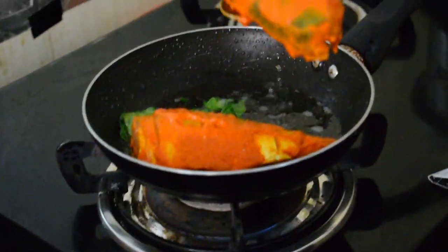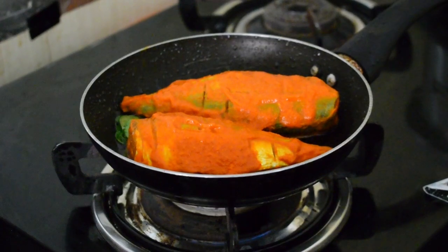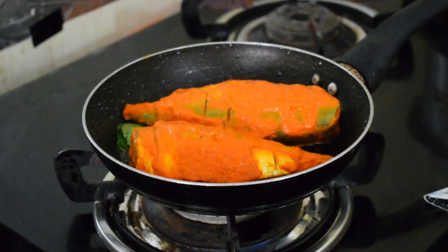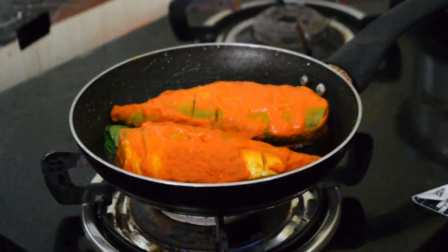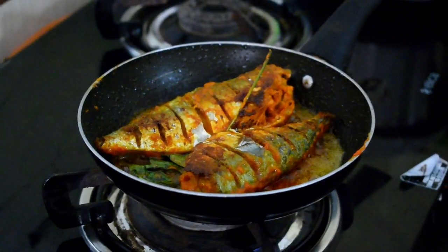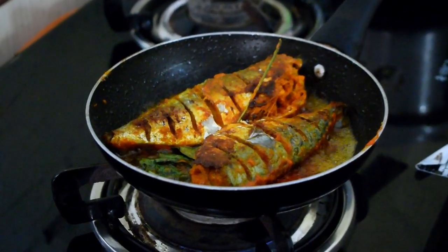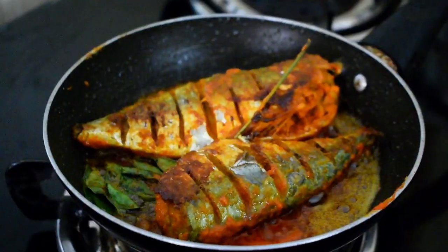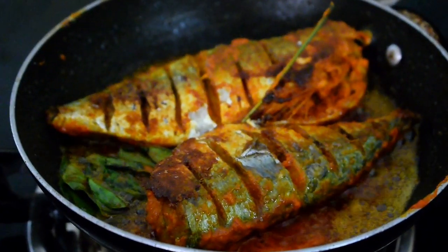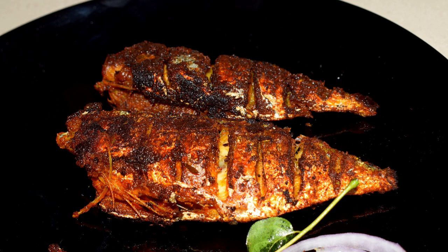Add the fish to the pan, making sure you keep each piece on opposite sides so it will be easy to turn. Once one side is ready, flip to the other side. Fry on medium flame until both sides are done, then transfer to a serving plate.